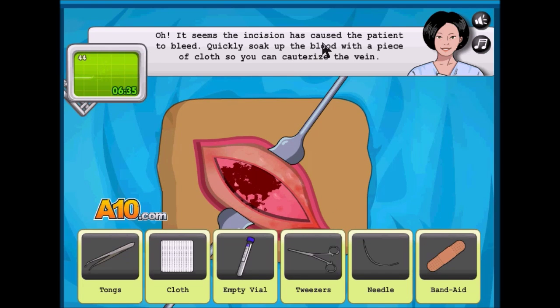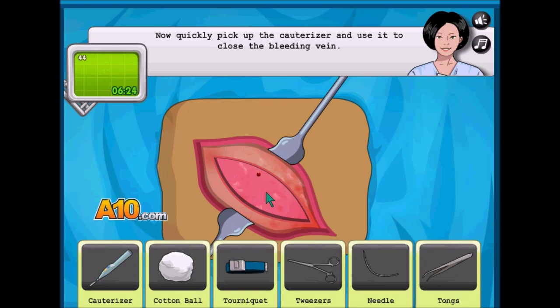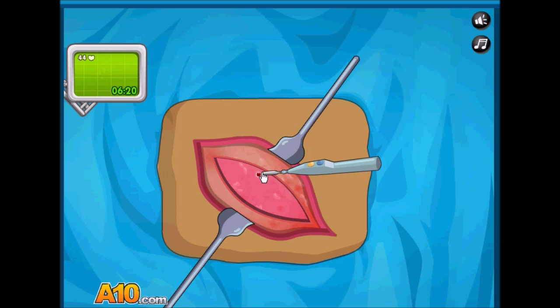It seems like the infection has caused the patient to deteriorate quickly. We don't just need any period right now. Yeah, quickly, pick up the — of this thing, and solder it back together.